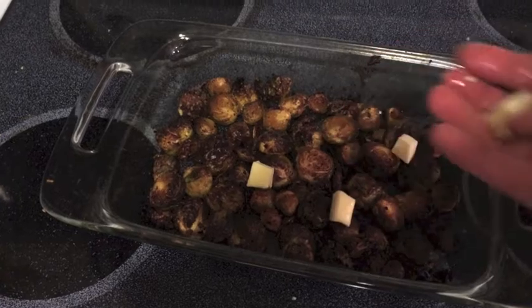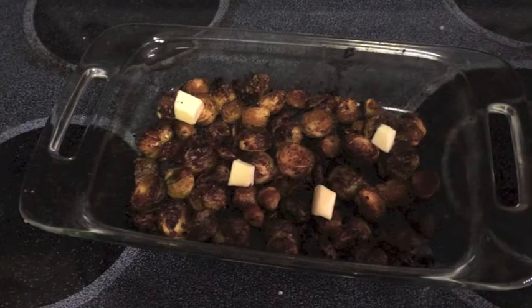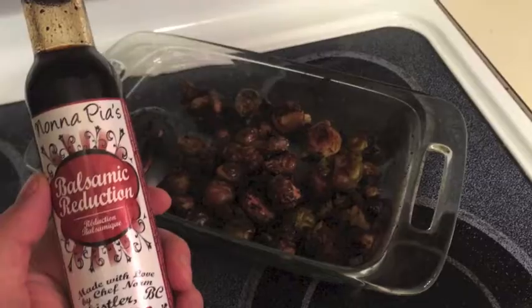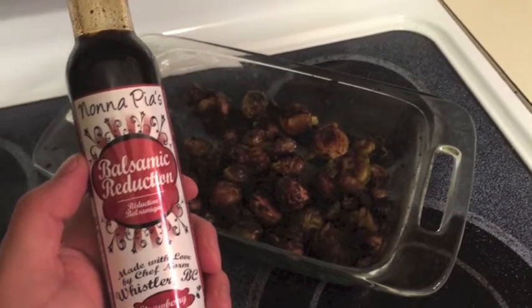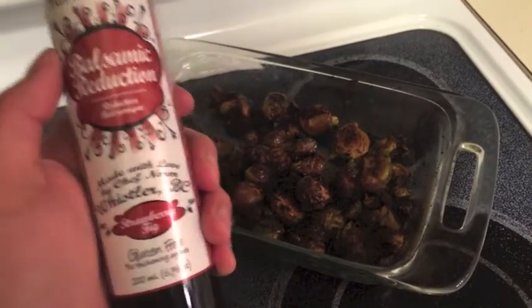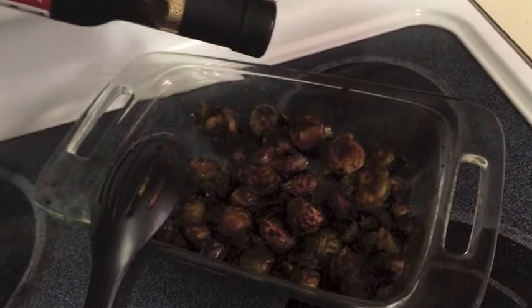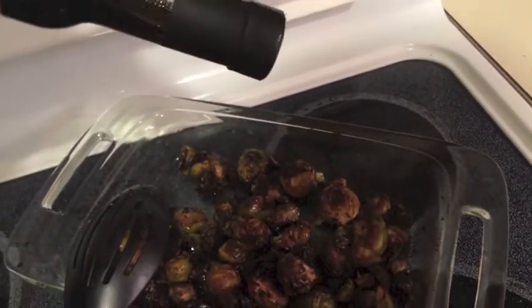Looking nice and crispy. I'm going to throw in about a tablespoon of butter that I cubed up, mix it in, and throw them back in the oven for about five minutes. Just pulled the sprouts out — they're looking great. I'm going to hit them with a little bit of balsamic reduction. This is actually a strawberry fig reduced balsamic. You can reduce your own or use any kind you like. Look how thick that is — it's going to be delicious.